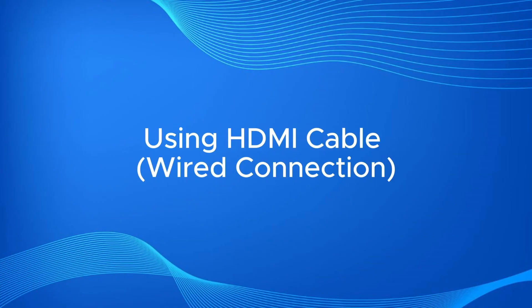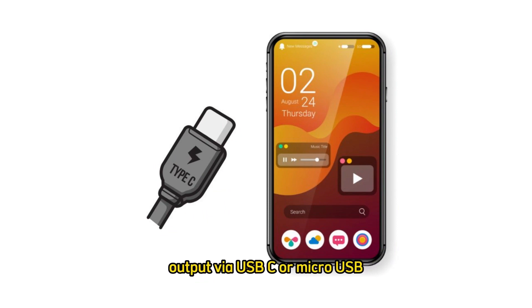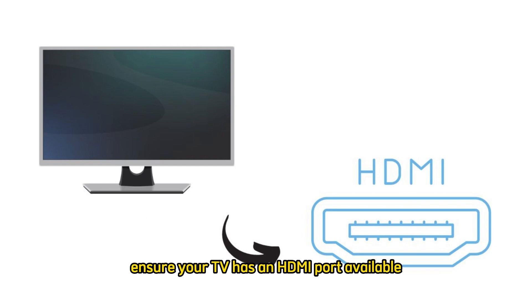Method 1: Using HDMI cable — wired connection. Step 1: Check your phone and TV ports. Make sure your Android phone supports HDMI output via USB-C or micro-USB. Many modern phones support this feature. Ensure your TV has an HDMI port available.